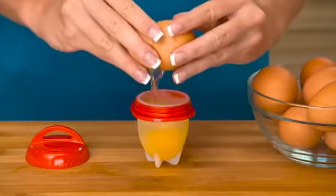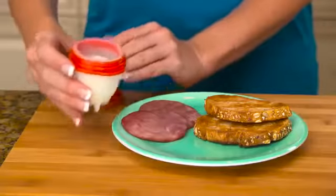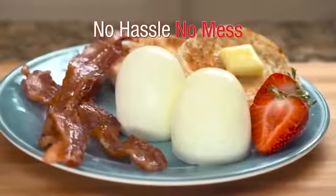Just crack open the egg into the Egglets pod, twist on the top, and boil on your stovetop. In minutes, pop them out of the pod for perfect hard-boiled eggs. No hassle, no mess.